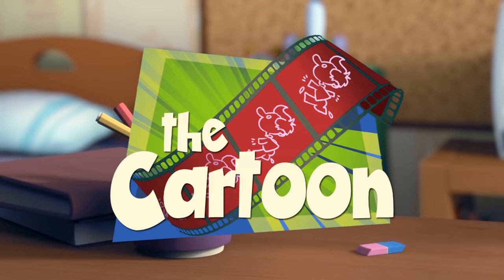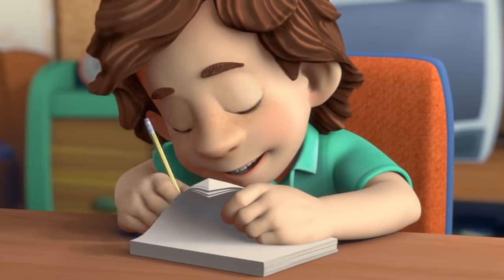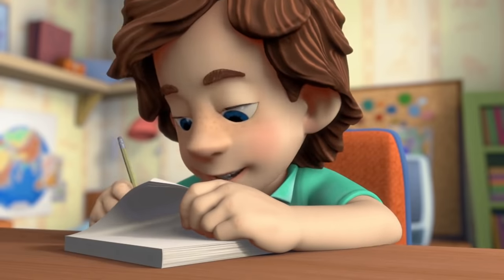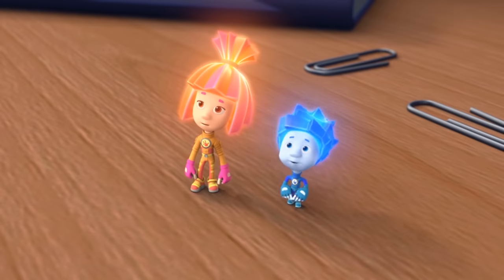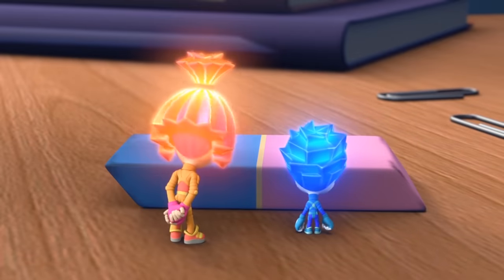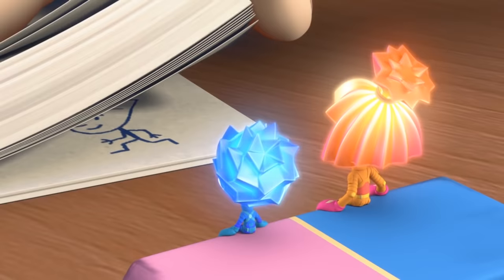The Cartoon. Tom Thomas, aren't you done yet? Show us your surprise and quit drawing! But this is the surprise. So make yourselves comfortable. Quiet on the set, and action!